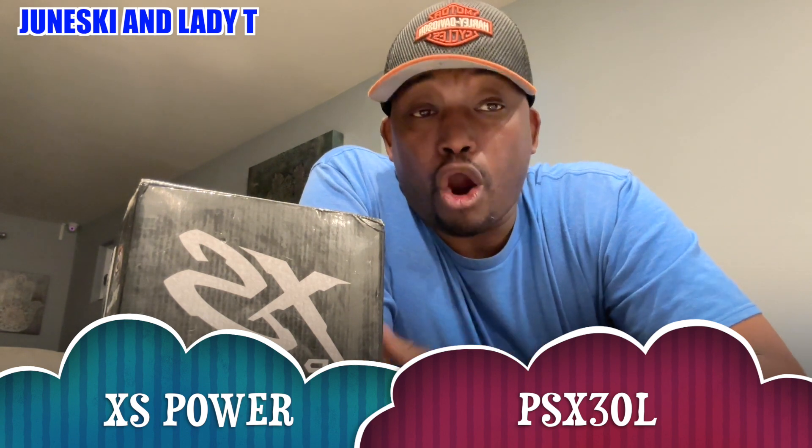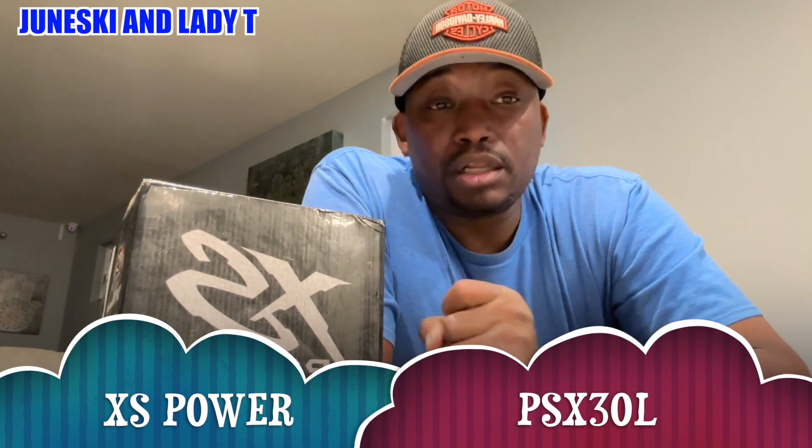What up fam, it's your boy Junski. Today I got something special for you. I looked high and low on YouTube to find this right here — the Excess Power battery for my Harley Davidson 2019 Road Glide. I see people talk about it, like the guy from NVS Audio and others — they show the battery, but they don't actually show you when they hook it up.